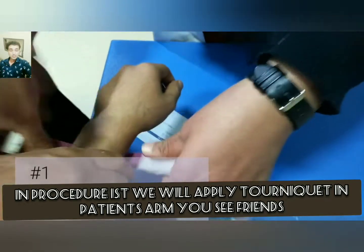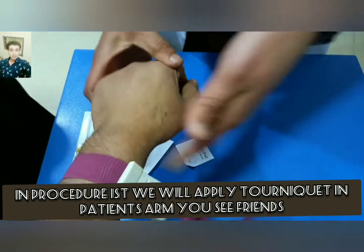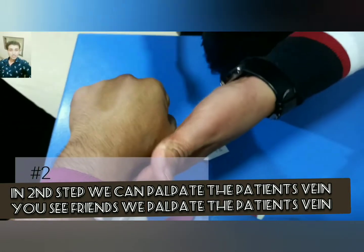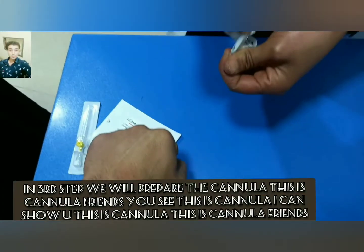In the procedure, first we will apply the tourniquet to the patient's arm. In the second step, we can palpate the patient's vein.